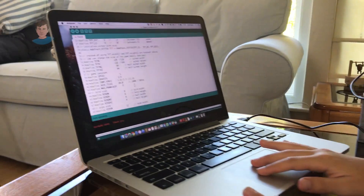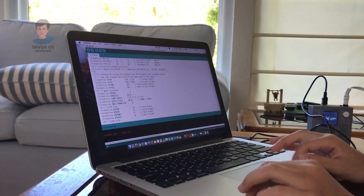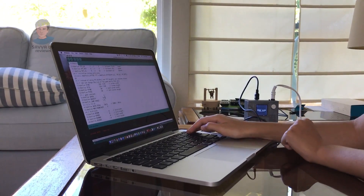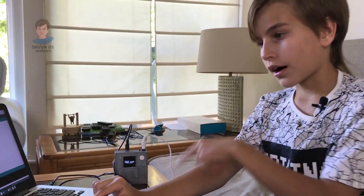So as you can see, we have the code for this game. For example, look right here — we have jump force, and jump force is set to 2.5, which seems hard, so I'll set it to 1.5 instead. Now I think this is gonna make it easier. Also, we have gravity — I'm gonna change it to 6. And speed — I don't think we need to change that. This code is C++ and it runs on Arduino IDE.